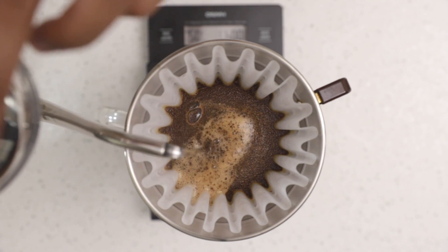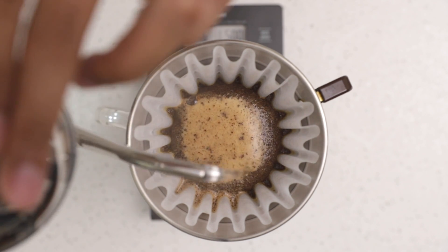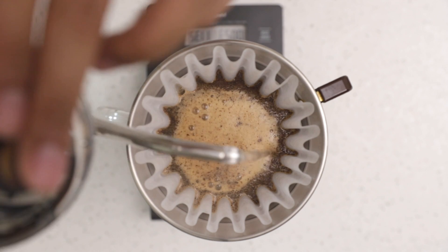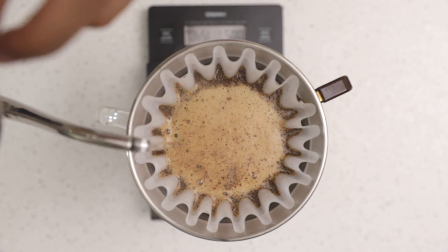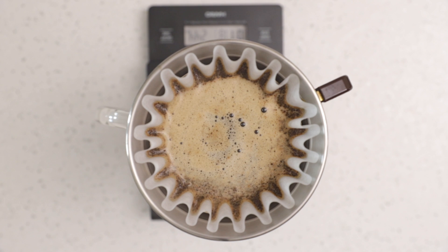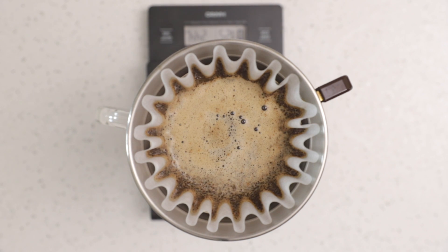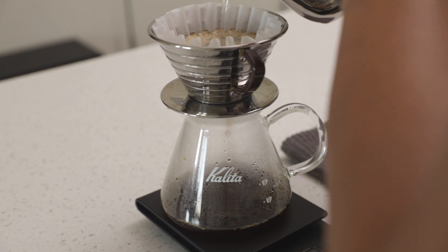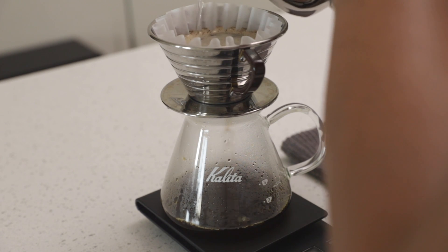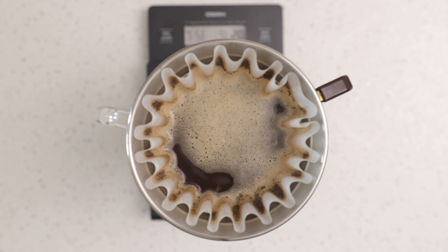The second pour is a 150 gram pour. Start in the center of your coffee bed and work outwards in concentric circles until you hit your 150 gram target. The final pour is a 125 gram pour using the same concentric circle method. This pour should finish at or around the 2 minute and 30 second mark. After the final pour, allow your coffee bed to finish brewing. The bed should almost be completely drained around the 3 minute mark.